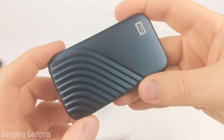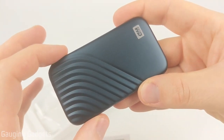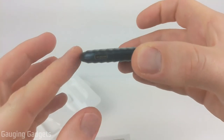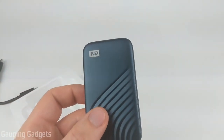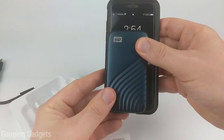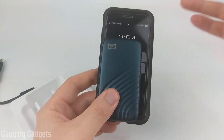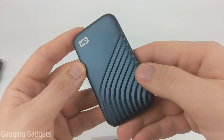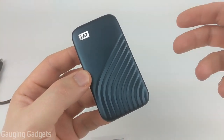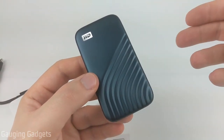The size of this is actually really impressive. At only about an inch and a half wide, three and a half inches long, and less than a half an inch thick, it's much smaller than an iPhone 8. Very impressed with the size. Now I'm going to go ahead and get it hooked up to my computer, get the software installed, and see how it works.